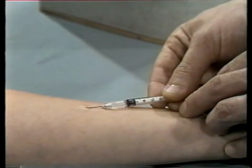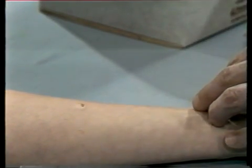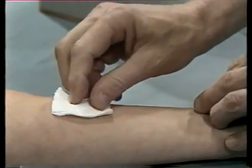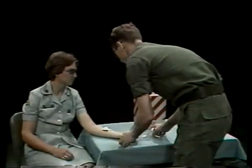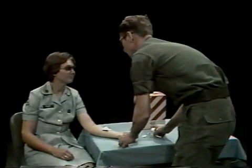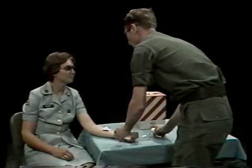Withdraw the needle and blot the site with a dry, sterile sponge. Don't massage the circular bump, and caution your patient not to rub or scratch it. You don't want to disperse any of the solution into the underlying tissues.